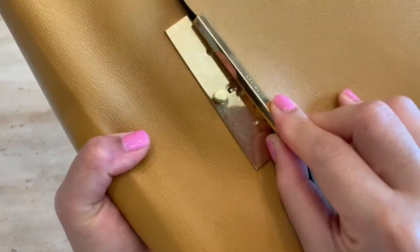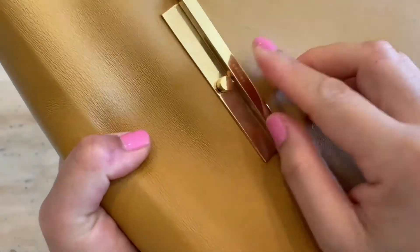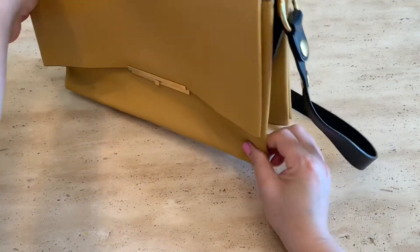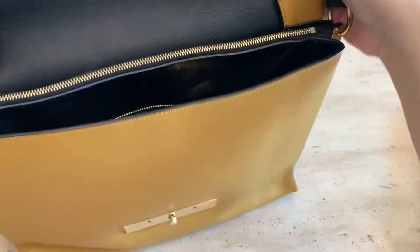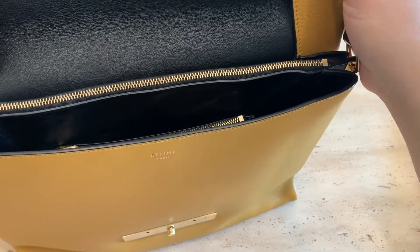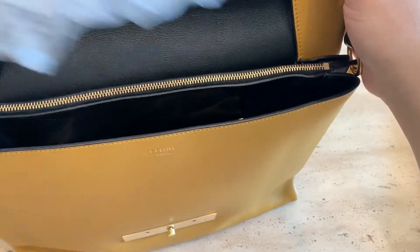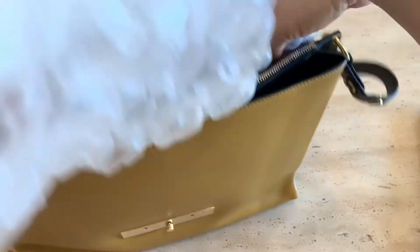For the wear on this bag, the gold-tone bar on the closure now has a lot of scratches because it's not easy to close without really looking. Also, both corners of the bag are folding. That's why I stuff a lot of bubble wrap inside when I'm not using it, to help keep its shape.